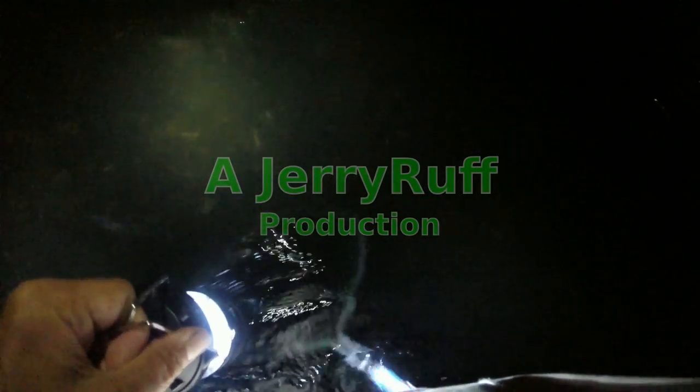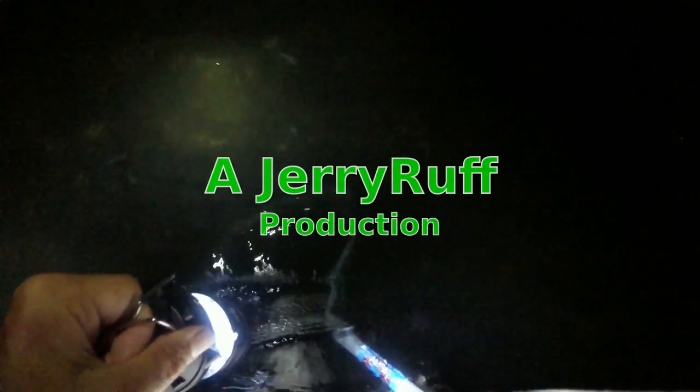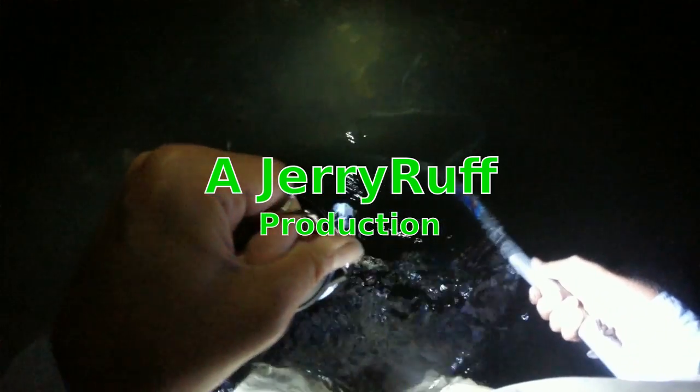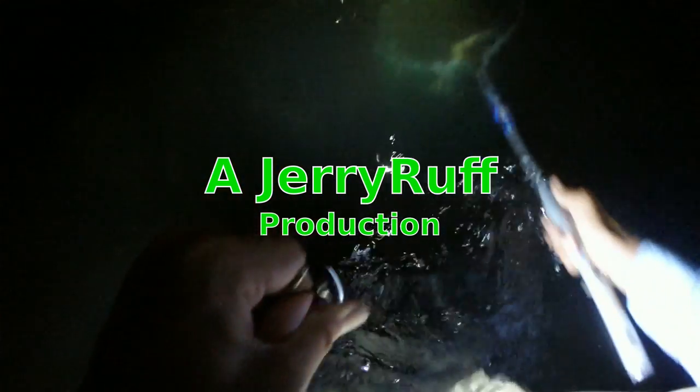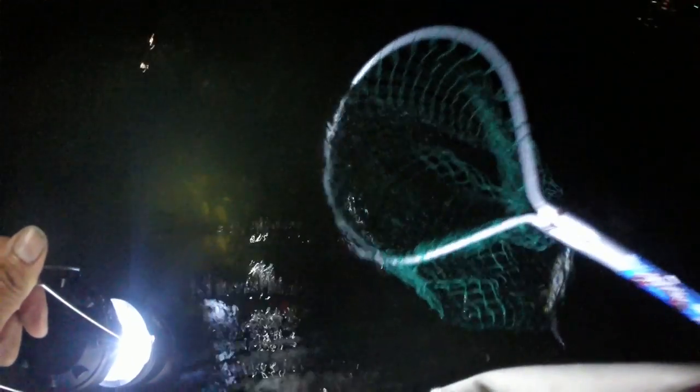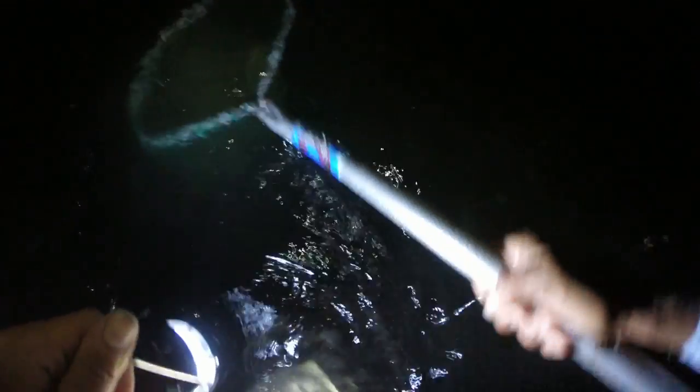Over here we're going to see what we can get. We have a big one there. We're going to get a dozen — we probably can get more. They were really stacked up the other night. There's a big one here. He just got away.